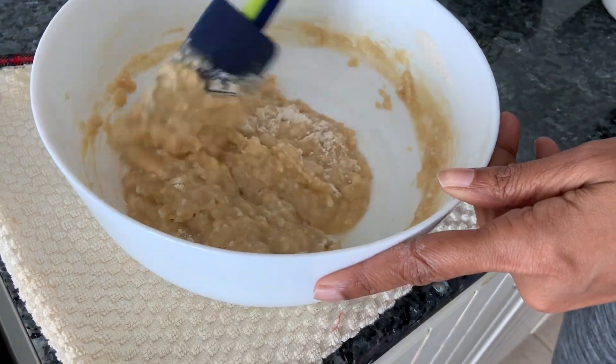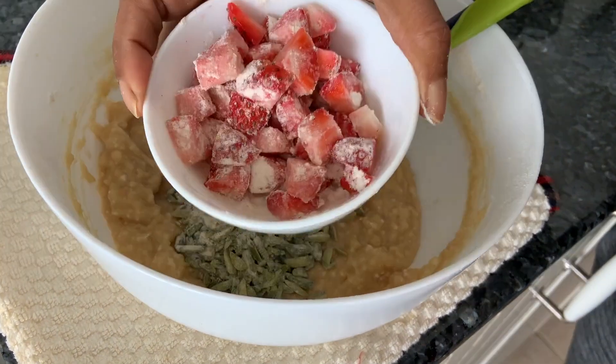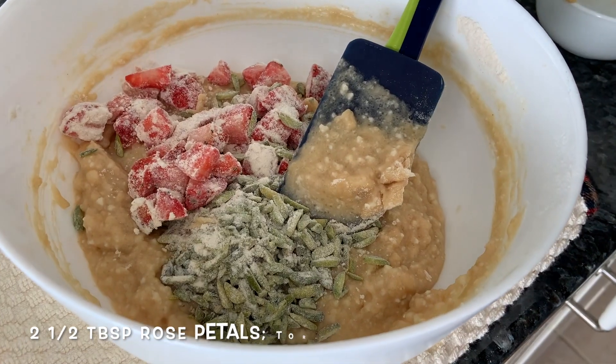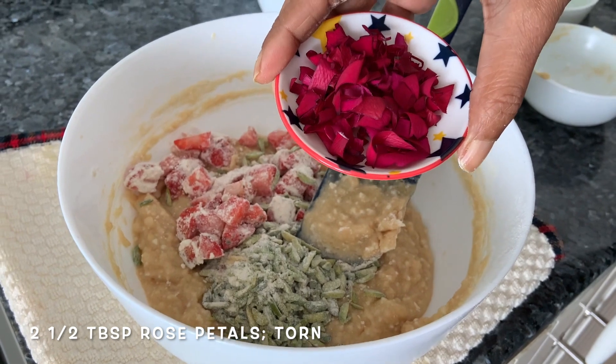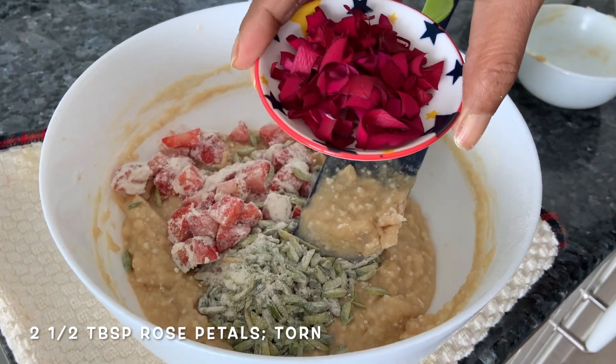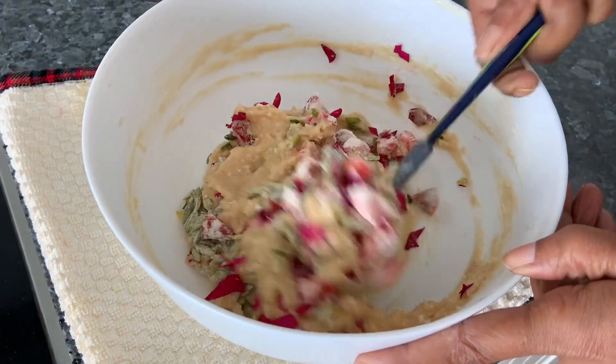At 170 degrees centigrade. After this we're going to add our pistachios, strawberries, and some chopped fresh rose petals. If you don't have fresh, try to buy organic if you can, or from your own flower pots or garden if possible.